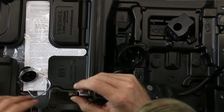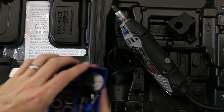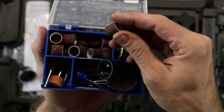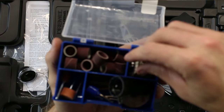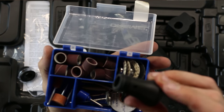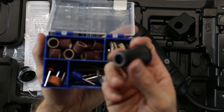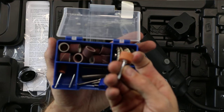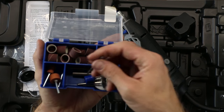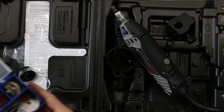It comes with multiple sanding discs, another piece that I think adapts for the flex attachment, and then your grinding stones — nice to have — and some little bits for carving stuff out.